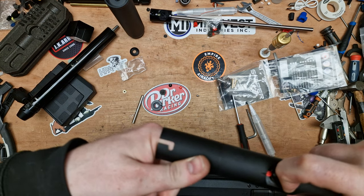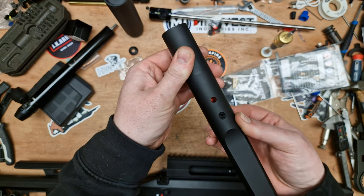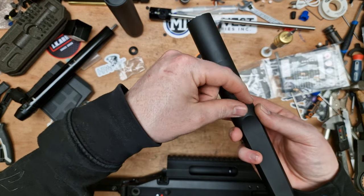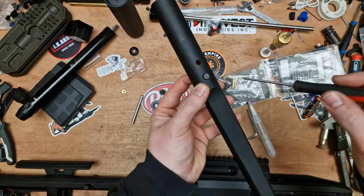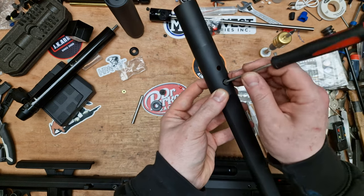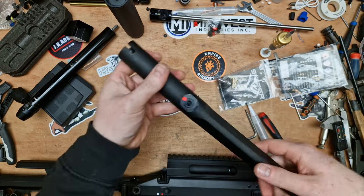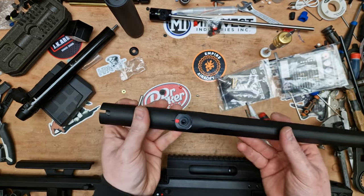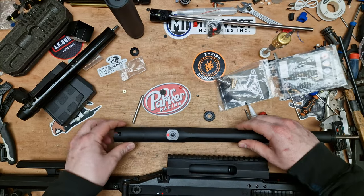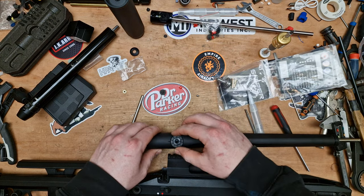I'm going to hold that nub in place because I don't want to have to line it up again. Line the bottom up with the countersunk section there, take the securing screw, thread that in underneath — it's a 2.5mm. Hold that secure, flip it back over. I'm not going to fit the end barrel spacer just yet. Take the adjustment ring — I used to think there was an O-ring on there, perhaps not.